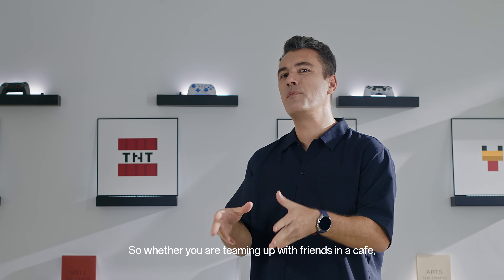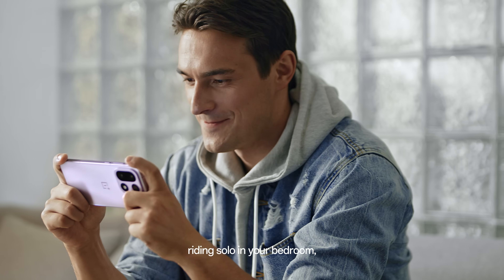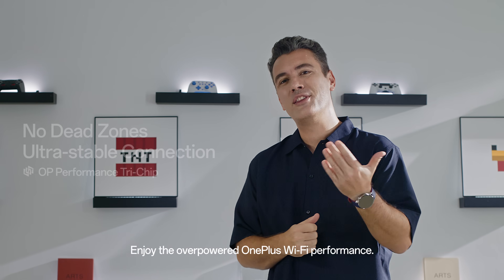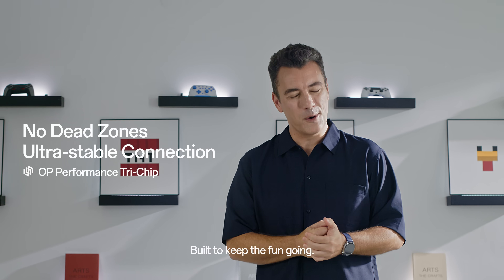So whether you are teaming up with friends in a cafe, grinding solo in your bedroom, or just relaxing outdoors on public Wi-Fi, enjoy the overpowered OnePlus Wi-Fi performance. Built to keep the fun going.